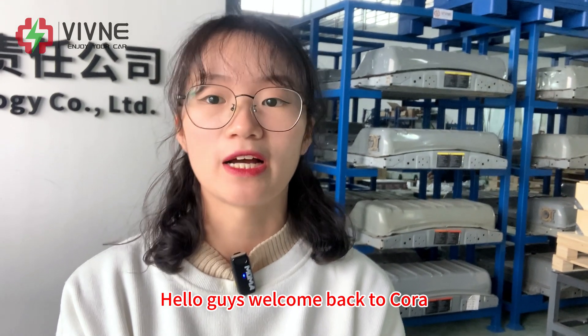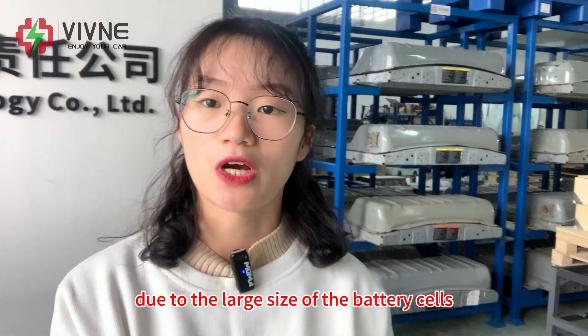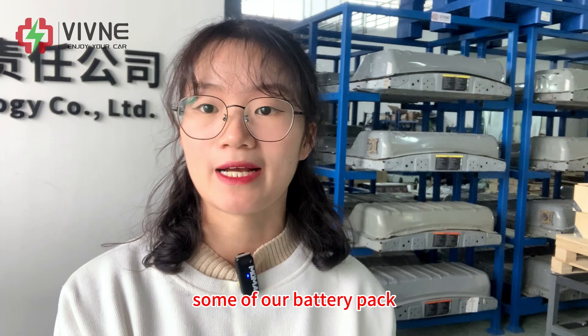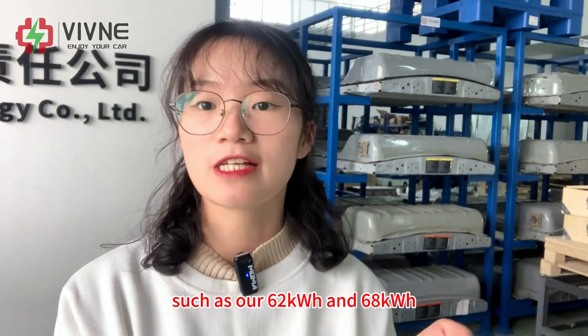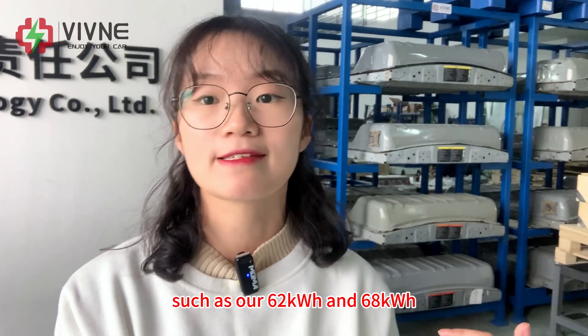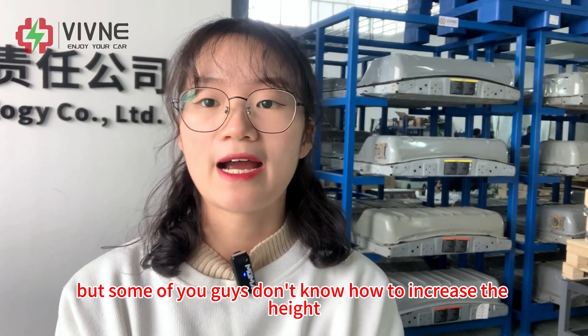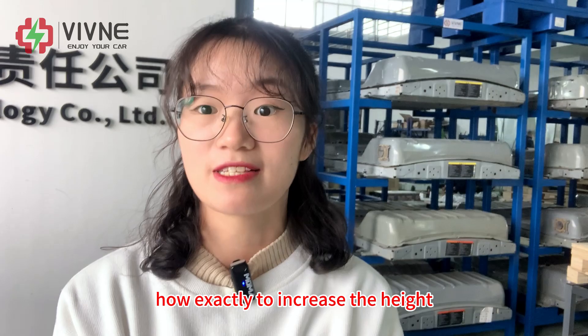Hello guys, welcome back to CORA. Many lift owners must know that due to the large size of the battery cells, some of our battery packs have to increase the height of the battery case, such as our 62 kWh and 68 kWh. But some of you guys don't know how to increase the height, so today I'm going to show you exactly how to do it.